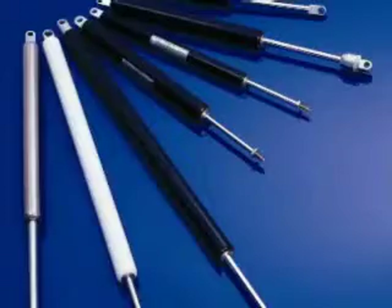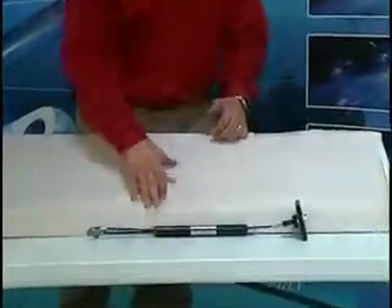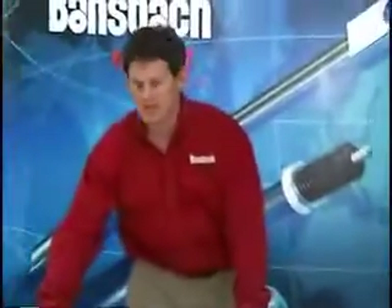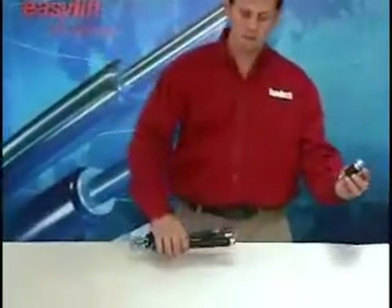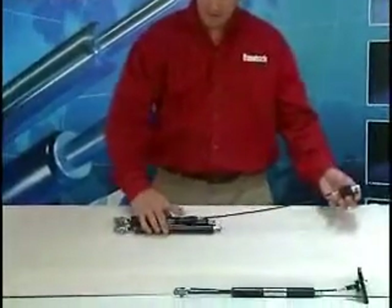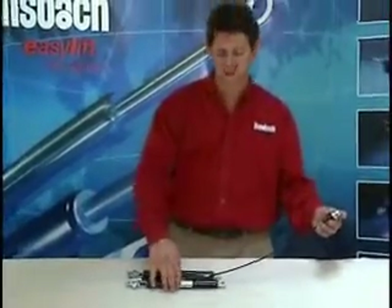There are several different types of locking gas springs. This particular system is for if you're using a single gas spring on your application. If your application requires two gas springs, you can use a similar system with one push button, a splitter, and two gas springs. This will actuate both gas springs at the same time.